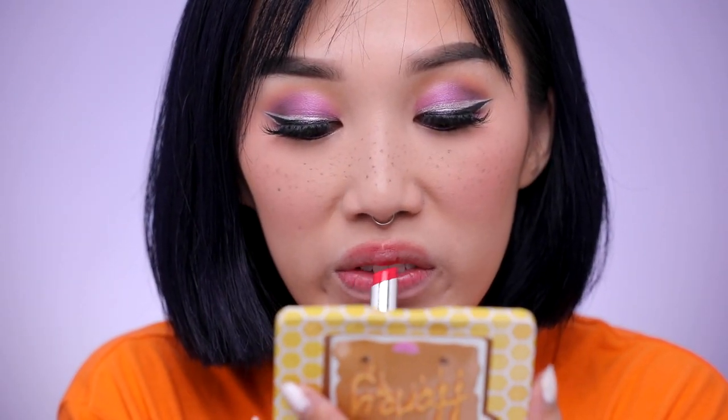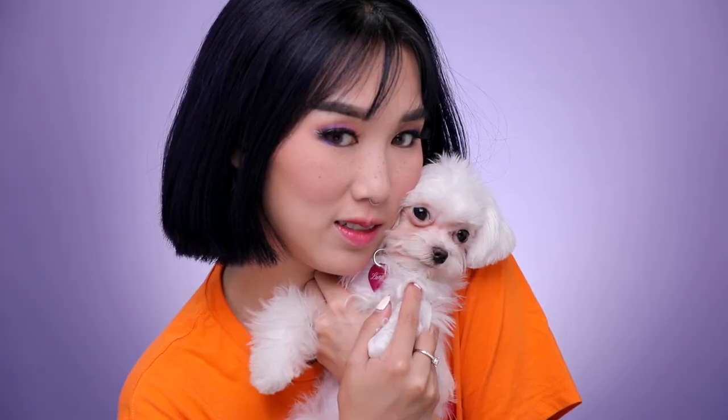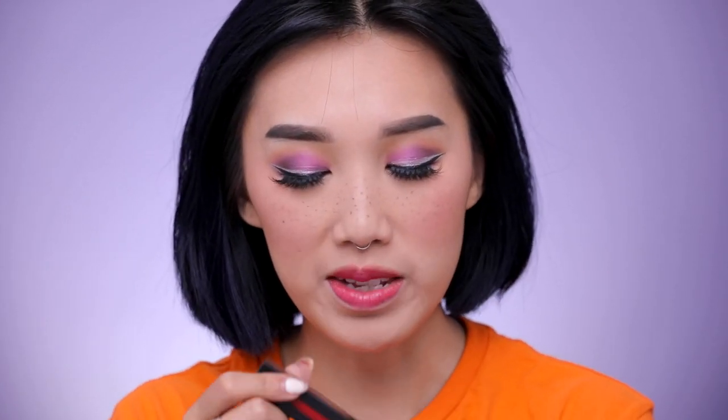I want to do a gradient lip, so I'm going to conceal my lips first with the IT Cosmetics concealer, focusing it onto my bottom lip. Remember you're starting from the center of your lips, then blend with your fingers. Oh my god guys, if you have a Maltese, what do you do with the tear stains? Oh you're so cute — you're licking my makeup off, you can't do that! Okay, now that we got the first layer of red down, I'm going to use this NARS liquid lipstick in the color 'Don't Stop'.